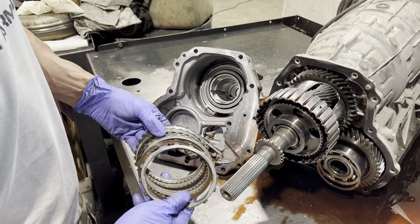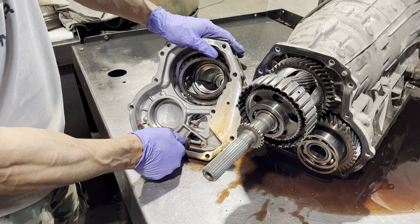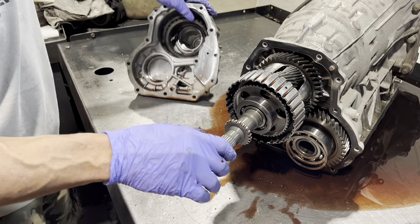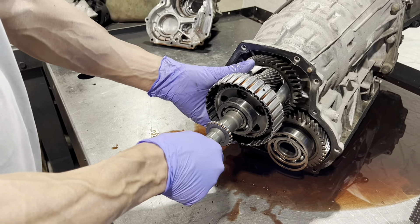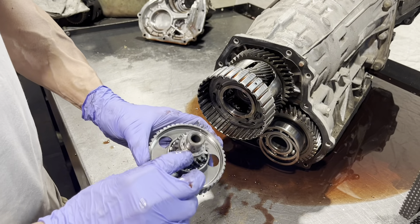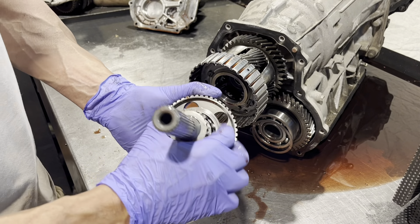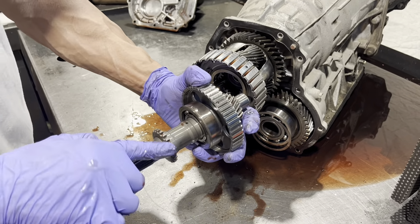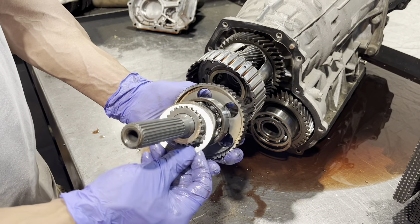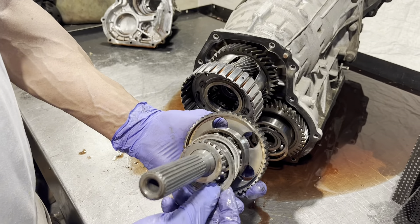These are your transfer clutches for all-wheel drive. This is a pin for your parking assembly. The hub that the clutch sits on for your all-wheel drive, with a little washer here and a bearing — you want to make sure that feels good. There's an exciter ring for your speed sensor, and with these there's a bunch of shims in this back section, so you want to keep these all where they came from.